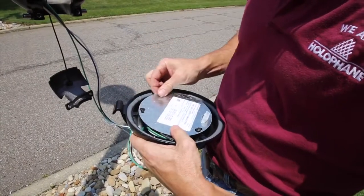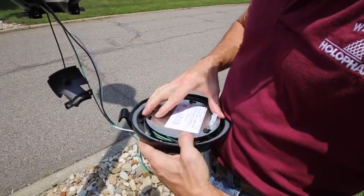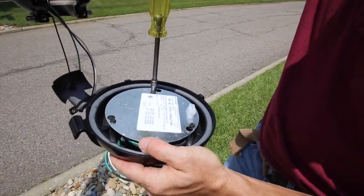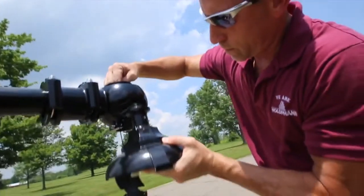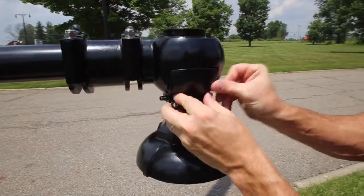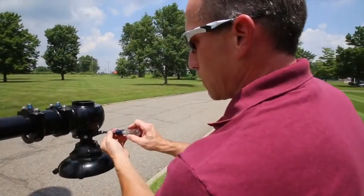Replace the access door, being careful to avoid pinching the wires. Tuck the excess wires back into the arm and place the luminaire into the quick fitter. Replace the door and screw it in place.